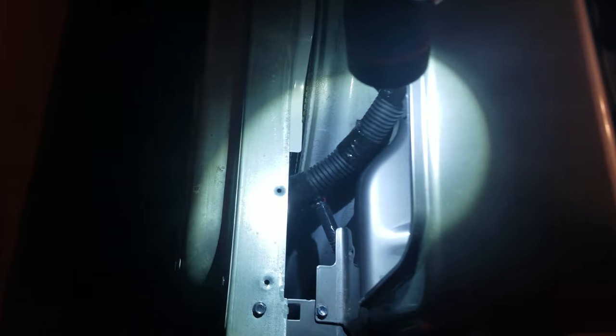The next thing you'll need to do is remove the screws from the bottom plate and then the back plate. Once the back plates are removed, you have a screw on each side.